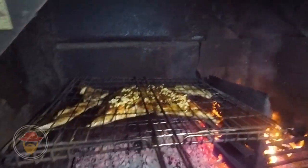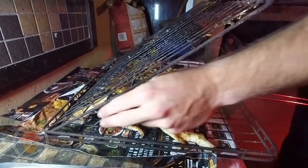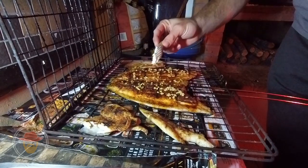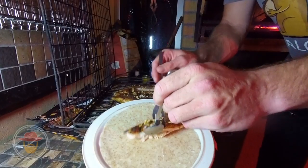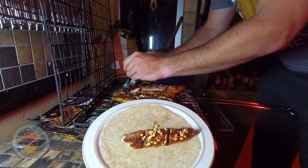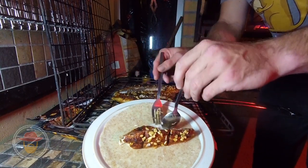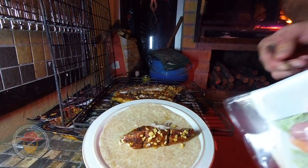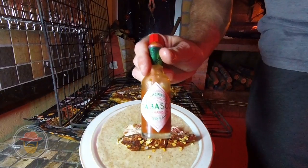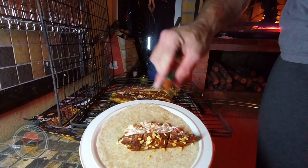Lovely. Almost cooked — another few minutes. And you can add a little bit to that skin side if you want, just a few drops — just a little zang.